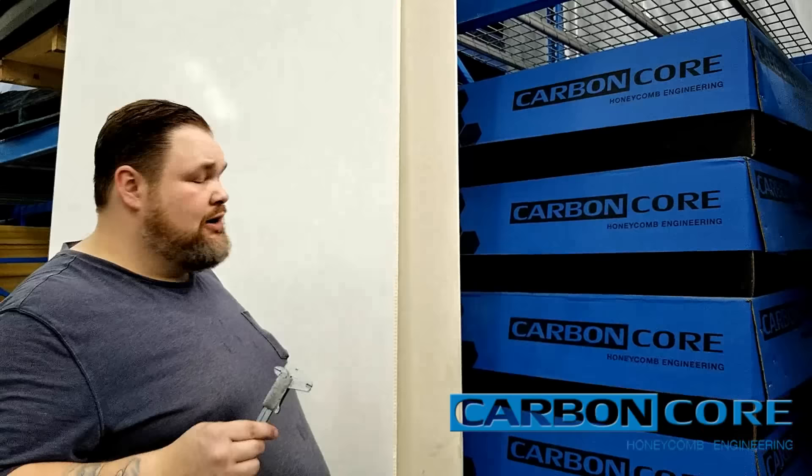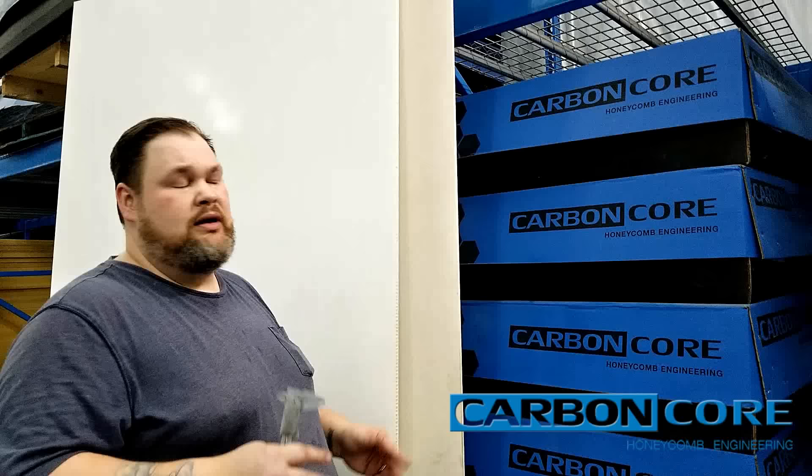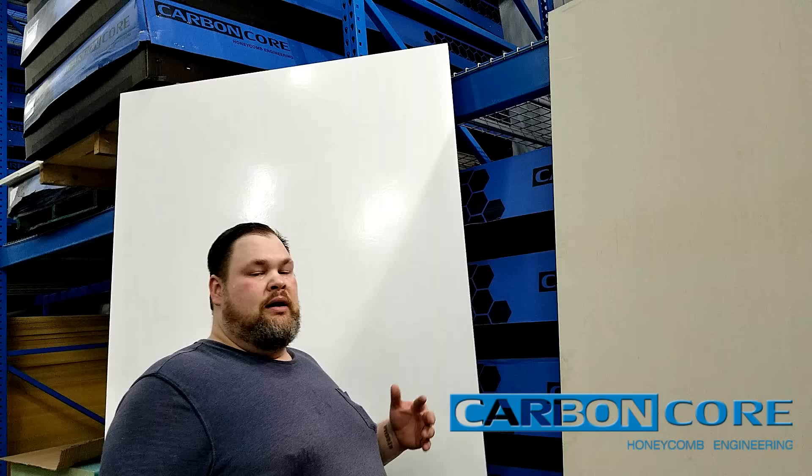In most industries, cost savings are directly related to weight savings. So if you can make a lighter product, it takes less money, energy, and time to ship it, to work with it, to implement it in any of your applications.